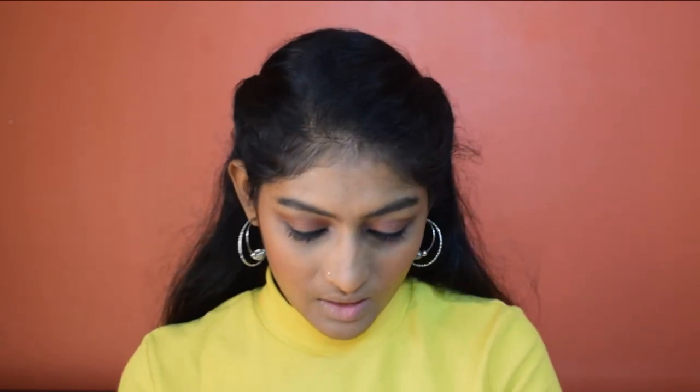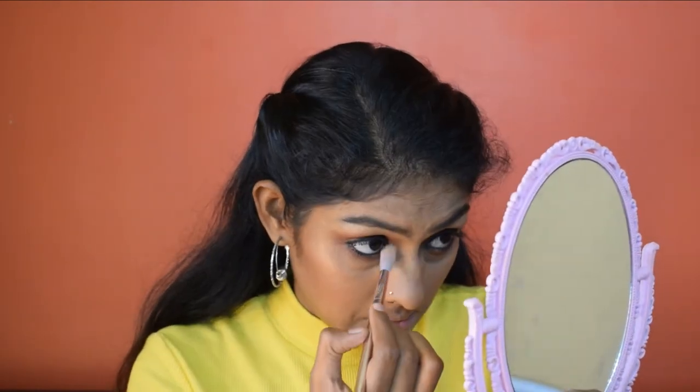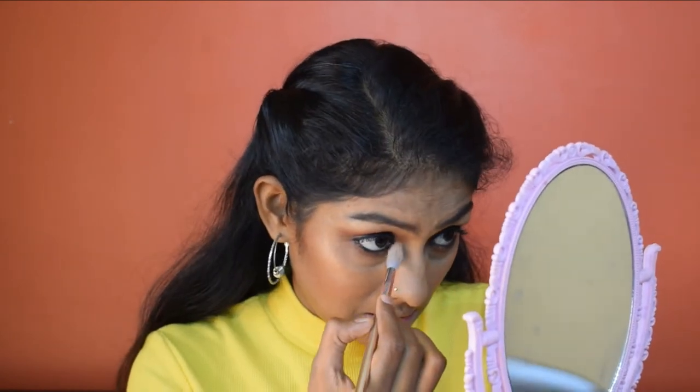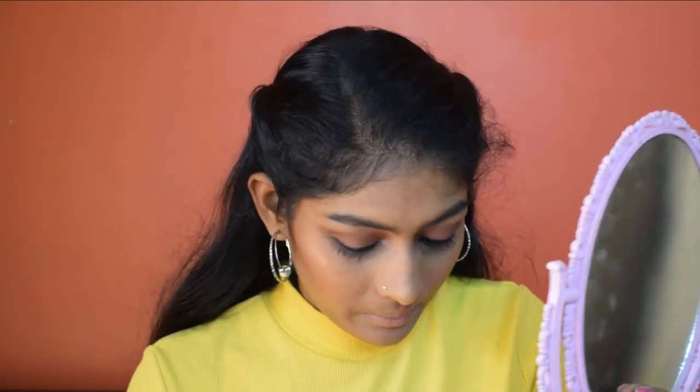Now for highlighter — I'm using the Maybelline Master Chrome highlighter in a natural/molten gold shade. I'm using the highlighter brush from both sets to apply highlight on each side of my face.